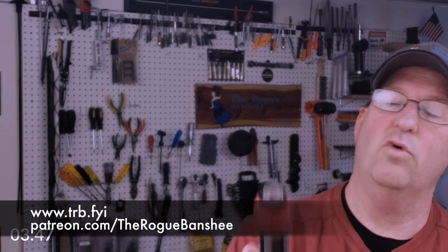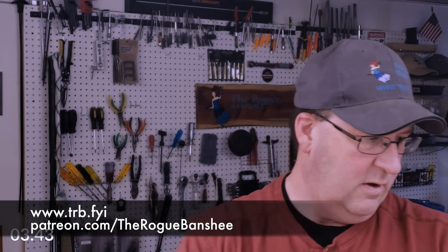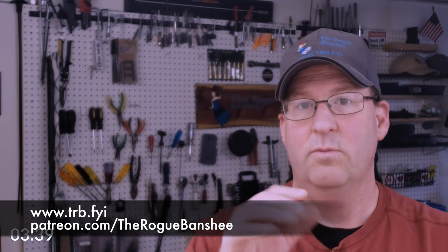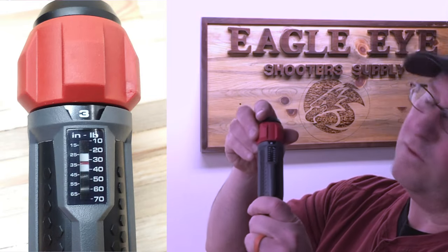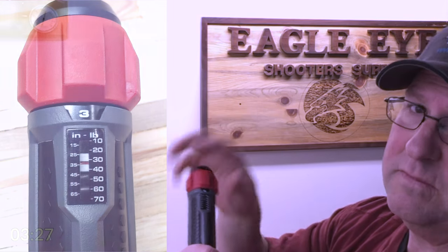You have a stubby screwdriver, and most importantly you have the torque driver. The torque is really cool — on this thing you have a little gauge that starts at 10, but you can do one inch-pound increments just by turning the handle. You can see that just turning it once moves it one increment at a time.